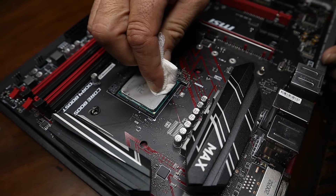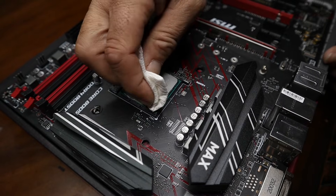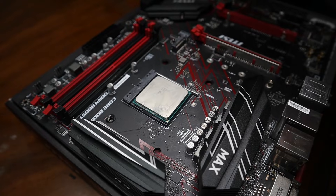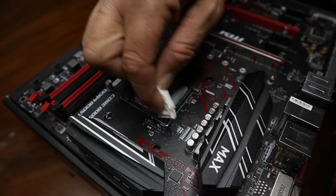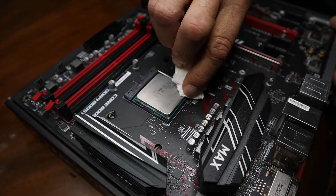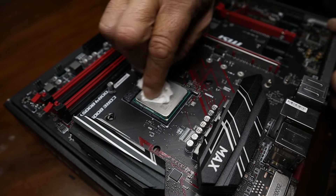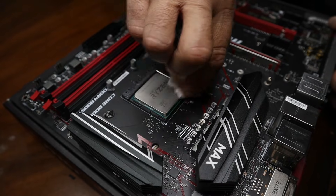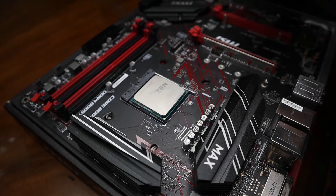You can see right there, it's coming off. Fold it over, kind of go around the edges now. For the most part, I've gotten all the big stuff off.